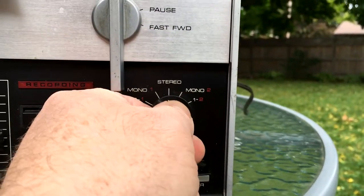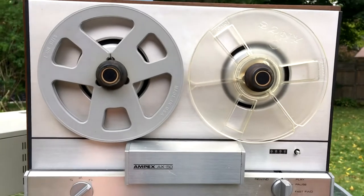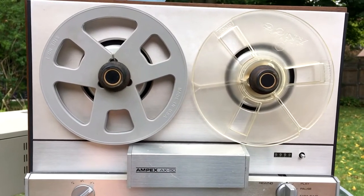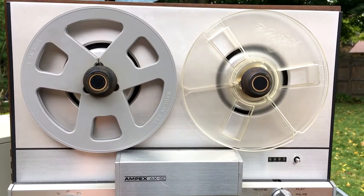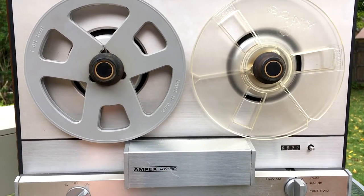And which tracks am I going to be playing? 2-1-1, stereo, mono 2, 1-2. That will help me decide which tracks, because typically these reel-to-reel tapes are quarter-inch tapes that have four tracks on them — two go in stereo one way, two go in stereo the other way.